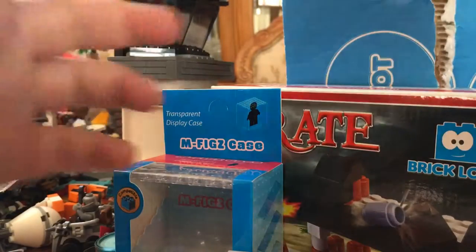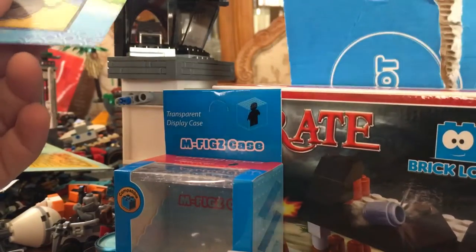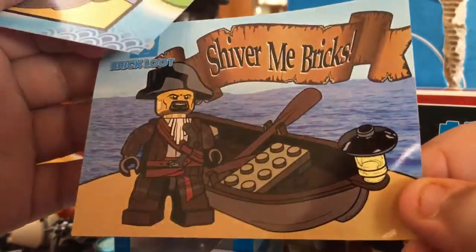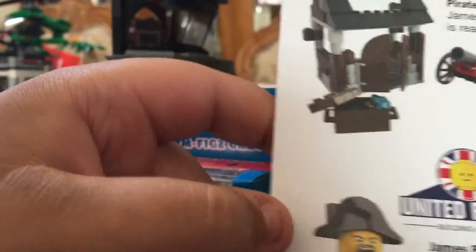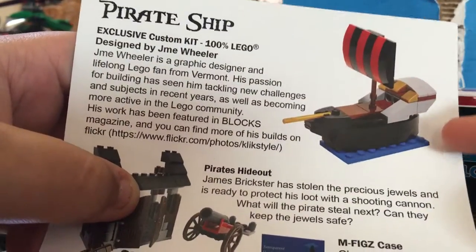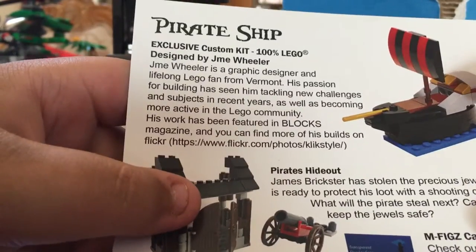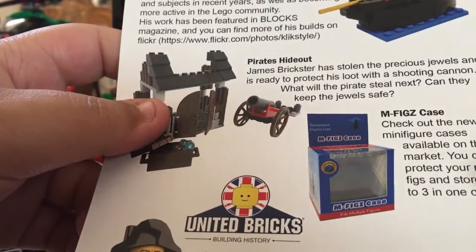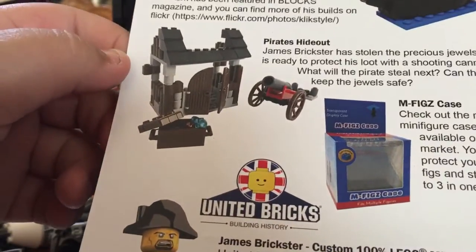Then we have a cool sticker you can put on, and it shows you what you got. This first part is a Pirate Ship Custom done by Jim — 100% LEGO — and in here is our Pirates' Hideout. Yeah, it's pretty cool.